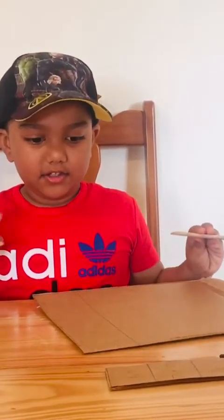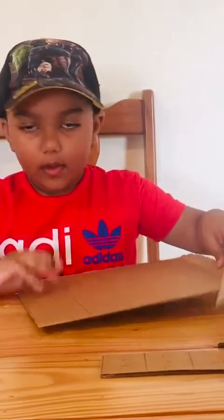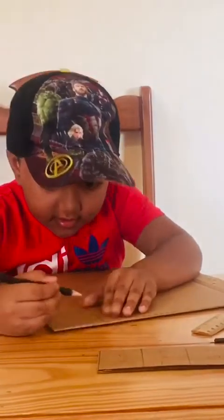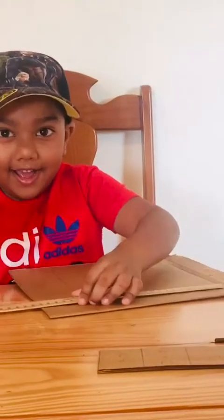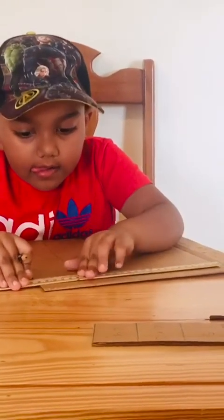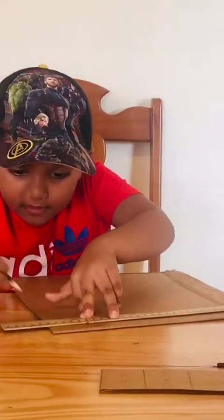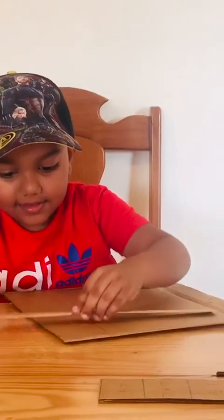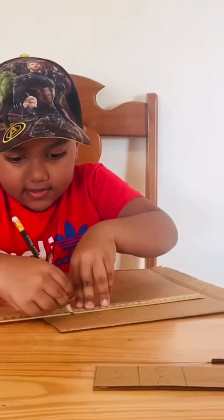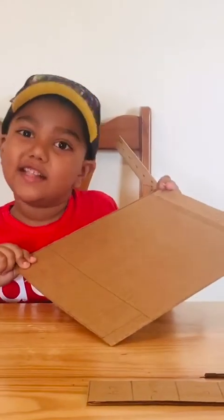And you are going to draw some spots. Put your pencil — one like that. Let me use my ruler. One like that, the next one like this. So that will be a full square. See this? The full square.